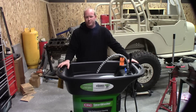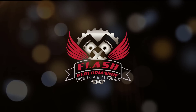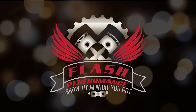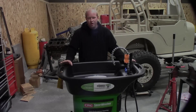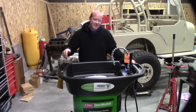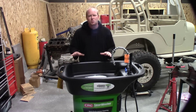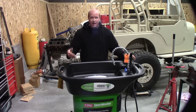Welcome to another episode of Flash Performance. We're going to show you today how to clean up your act. We're going to take a deeper look at the CRC Smart Washer, what makes it different, what makes it unique versus all the other parts washers in the industry, and really what makes it tick.